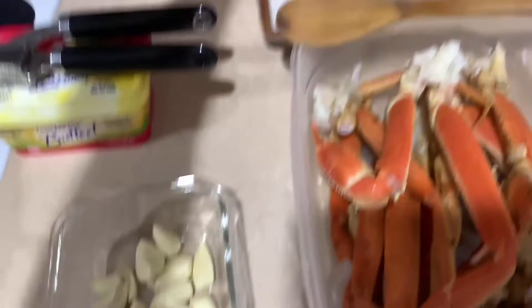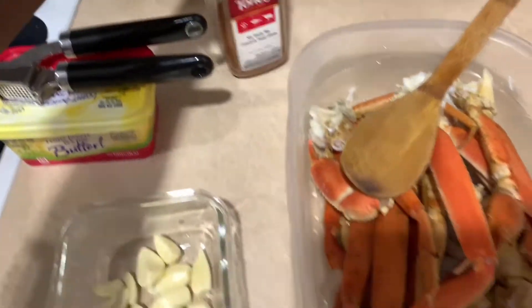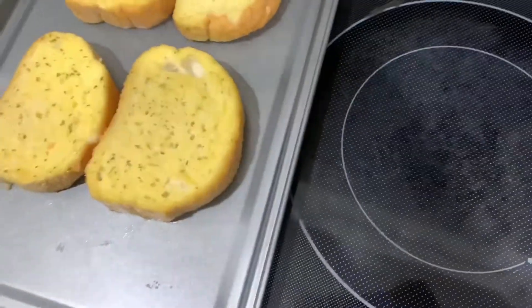My garlic, my butter, a little Cajun seasoning over here — this is what I'm going to use, my pot. I'm making some breadsticks also, which is the Texas brand, so it's cold.